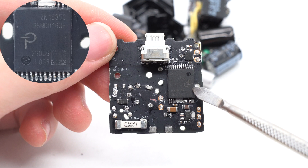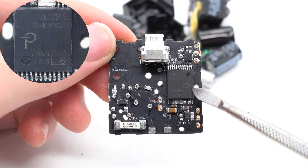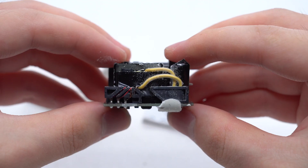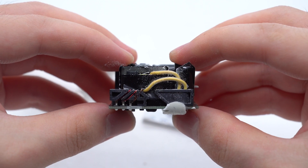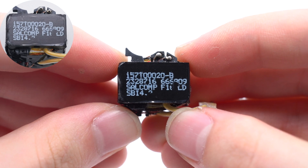Except for that, it also integrates MOSFET, synchronous rectification controller, magnetic coupling, etc. So we can also call it a PowerIC. Here is the transformer, manufactured by Cellcomp. Its secondary side is wound with multi-layer insulated wires.